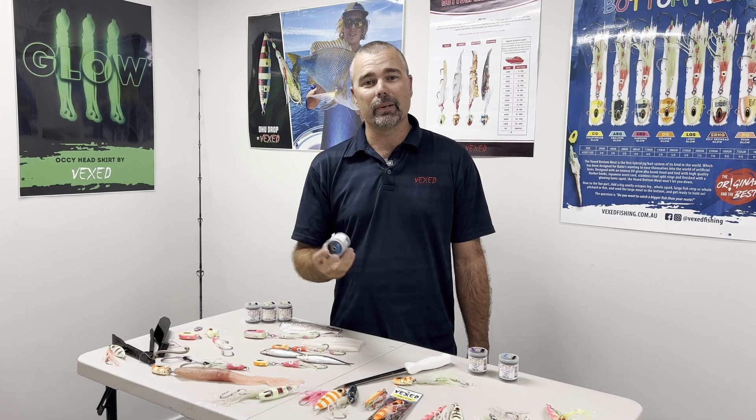Today we are going to have a look at the Vexed range of latex bait thread. We have four different types: the pilchard thread, the fillet thread, the squid thread, and the Vexed bottom meat thread.